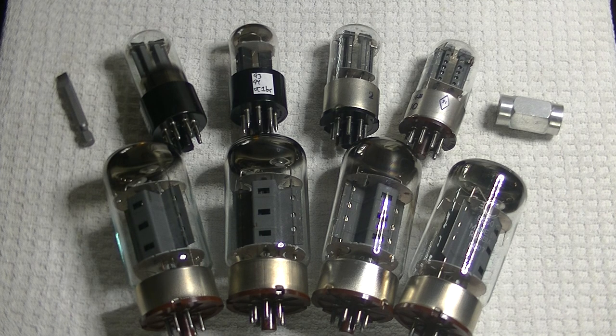Most of you know that almost all the reissued tubes from New Sensor of New York come from the old Reflector plant in Saratov, Russia. This includes the brand names Mullard, their original brand name Electroharmonix, Svetlana, Tung-Sol, Tesla, Gold Lion, etc. None of these tubes is anything like the original, but they did fill a need for cheap tubes. From one early report I've just received, the Russian Federation is banning exports of numerous items, and tubes appear to be on the list.